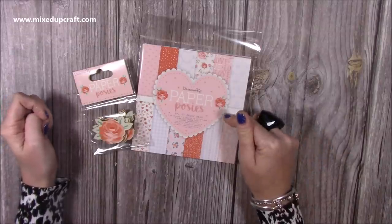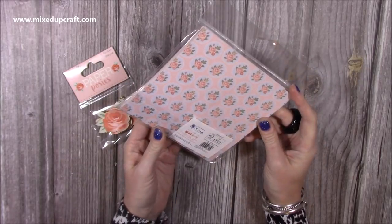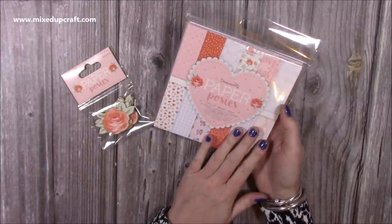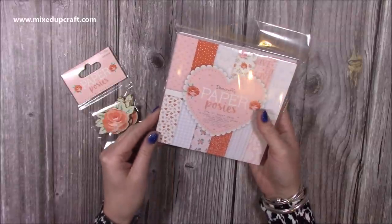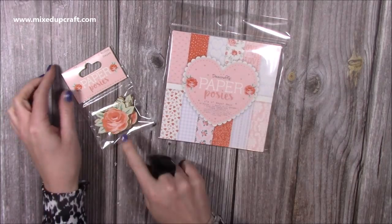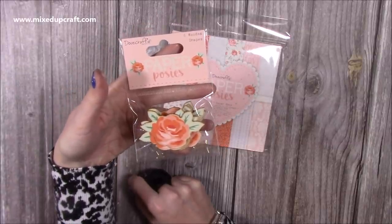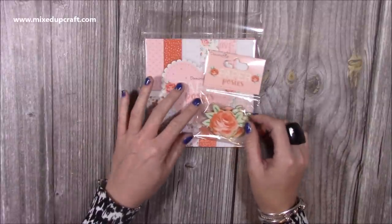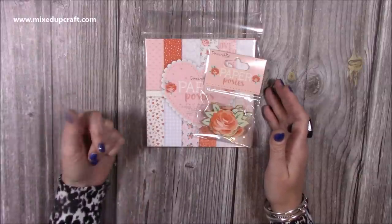Then I grabbed the Paper Posies — this pad was £1.99 or £2.99 down from £2.99. I've adored this collection. I used all of my 12x12 and I've just got scraps, and the 6x6 pad I've got has only got maybe some of the blues left. So I just thought for that price I'm going to grab it because it does make some beautiful cards and I've still got some of the decoupage toppers, so it'd be nice to match them up. And while I was there I picked up the wooden matching shapes as well — I've used a lot of them, I think I've maybe got two left.